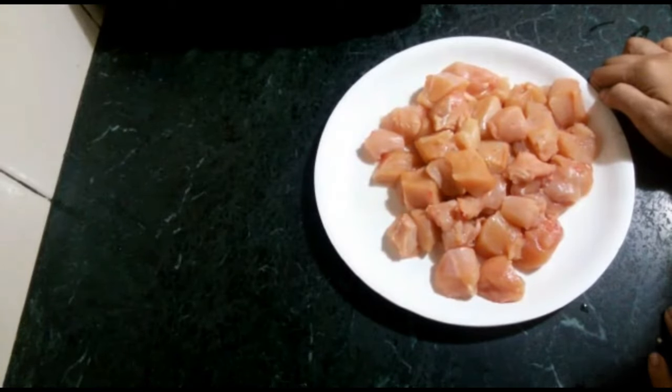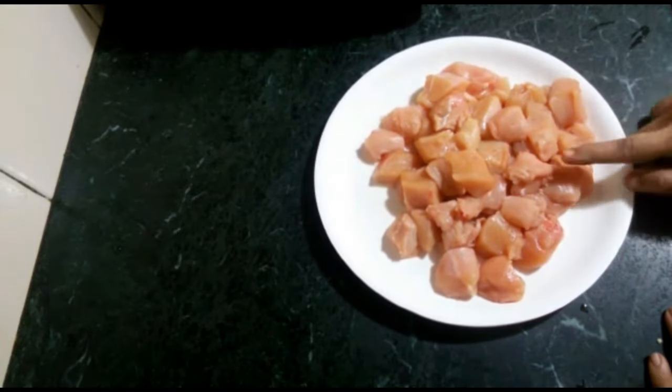Welcome to Ressori. Today we are making Chicken 65 Gravy. We have made 1.5 kg boneless chicken.